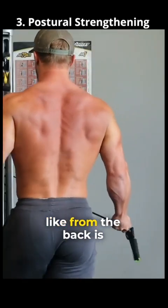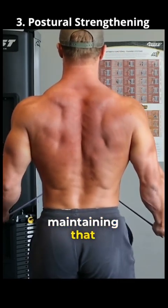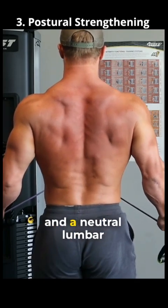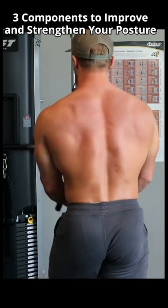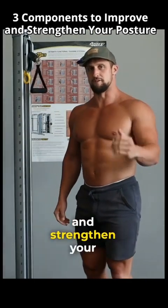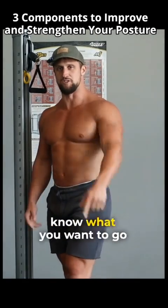And what it looks like from the back is just right here, maintaining that position — neutral cervical spine, neutral thoracic spine, and a neutral lumbar spine. Those are three components to improve and strengthen your posture. If you want to expand more, feel free to leave some questions and let me know what you want to go over next.